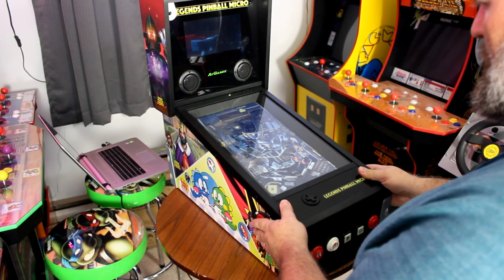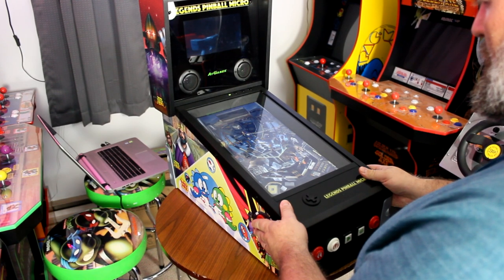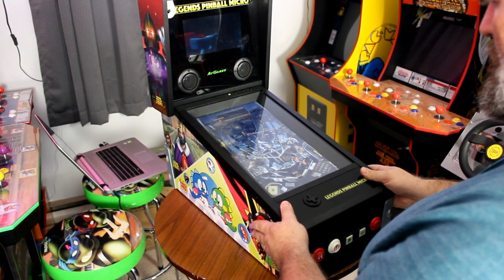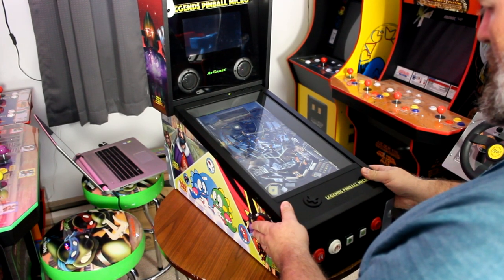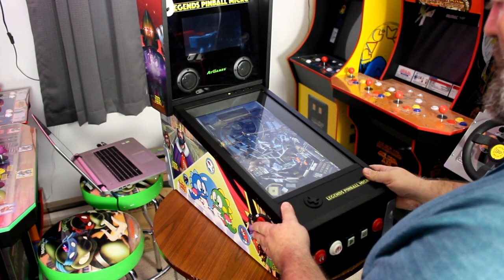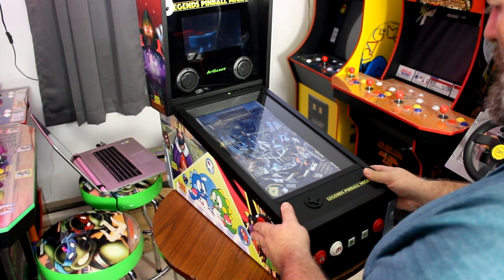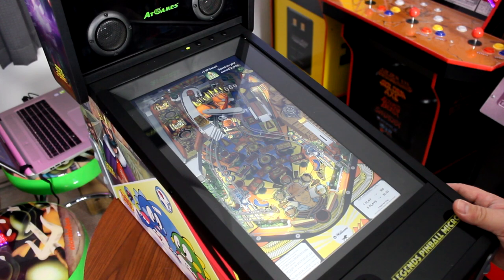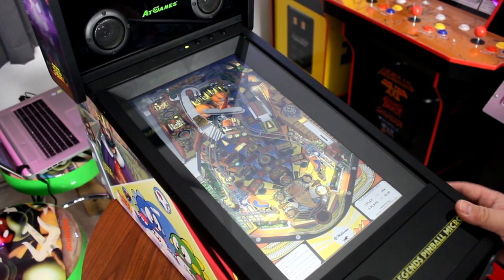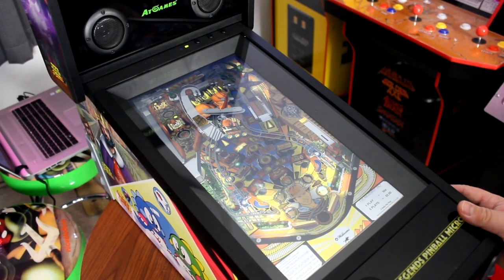One drawback as of this time is there is currently no back glass support, so I'm only playing on the main play field. This was the same with the original ALP — you had to purchase an additional VIBS board to allow a second HDMI input to the back glass to enable back glass support for external programs. The original VIBS board will not work with the ALP Micro, but a special VIBS board is being produced specifically for this device so you can get the full experience.